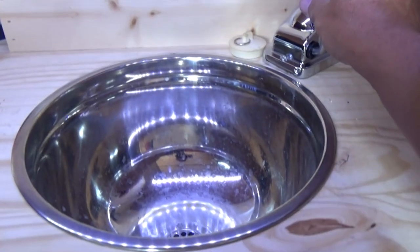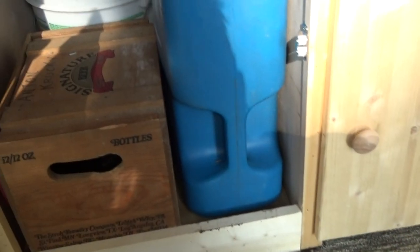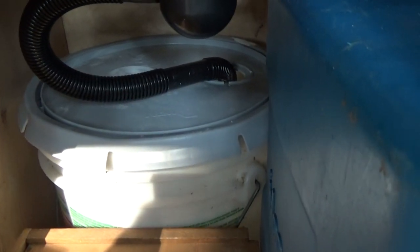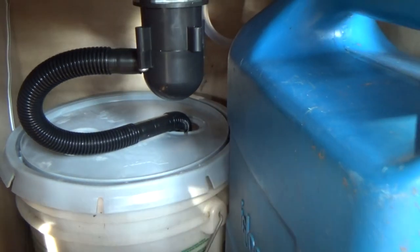Now we have water, as you can see. I wouldn't say it's consistent as far as the pumping, but it works. That's the drain — it did come with a little plug. Down below I have a blue water container I had from a boat. The drain is hooked up to a paint bucket lid from Duran that I found dumpster diving on a job site. It has a little hole knockout in the top — that's why the hole is there — and that is the holding tank.